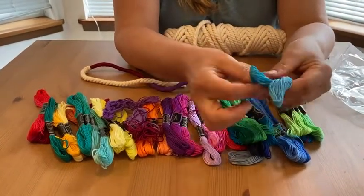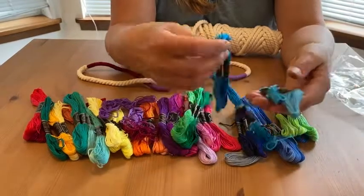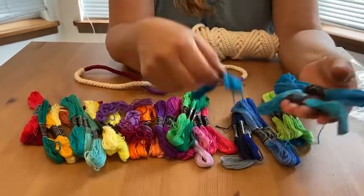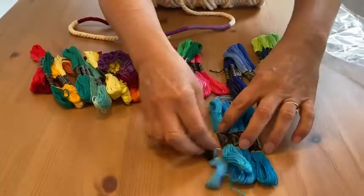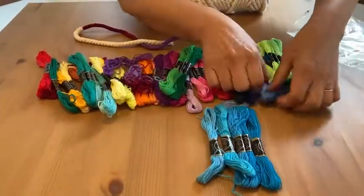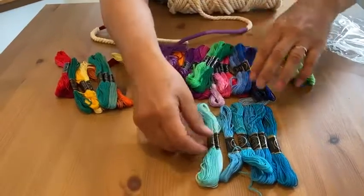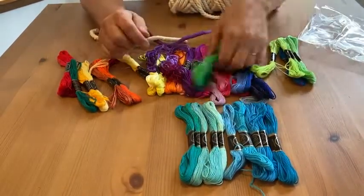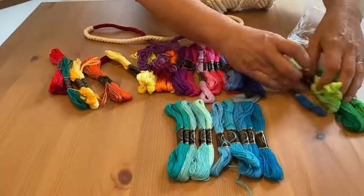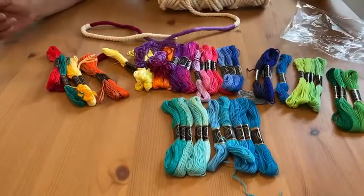If you want to do like an ombre type project, this is really good for that because you can just stack your colors. Like, which one's lighter than the other one? You can stack your colors, you can shift from one to the next. It's a really nice assortment because you can do all kinds of fun things with it.